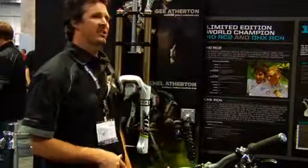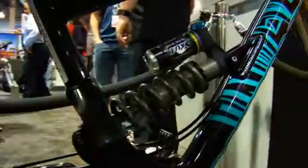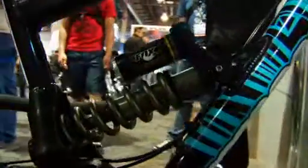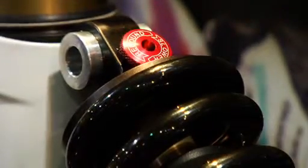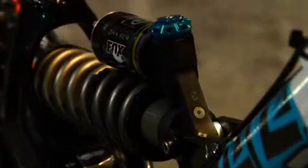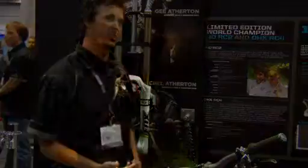The name of the shock is the DHX RC4. It's the next generation from the DHX 5.0. It doesn't have pro pedal anymore — we took that out. It has the same good features of the DHX 5.0: it's position sensitive, velocity sensitive, but we added high and low speed compression, increased port volume in it to allow oil to flow a bit more and stay cooler. So you're getting high and low speed compression, a bottom-out adjust, rebound, and more control out of the shock as well.